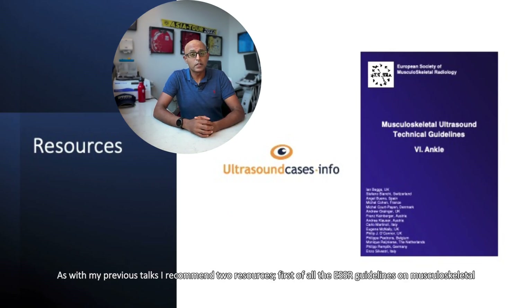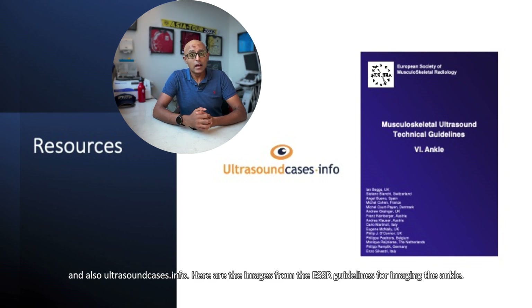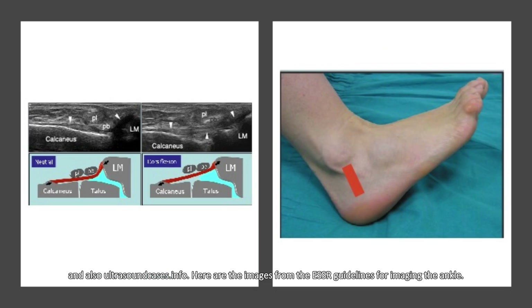As with my previous talks, I recommend two resources: first, the ESSR guidelines on musculoskeletal imaging — in this case for the ankle — and also ultrasoundcases.info. Here are the images from the ESSR guidelines for imaging the ankle joint.